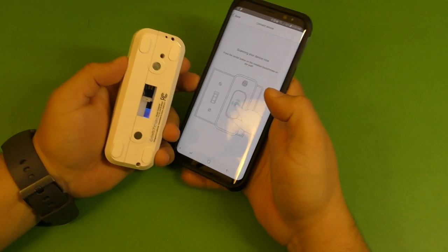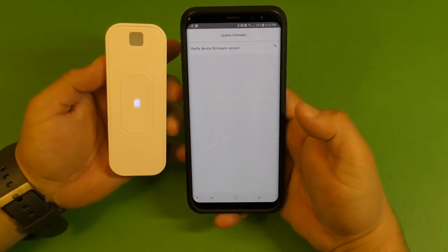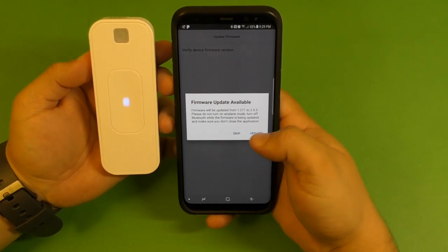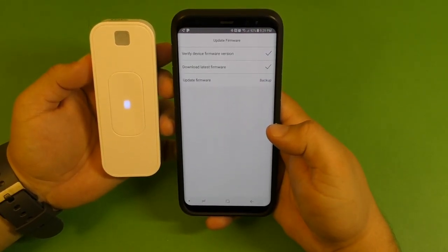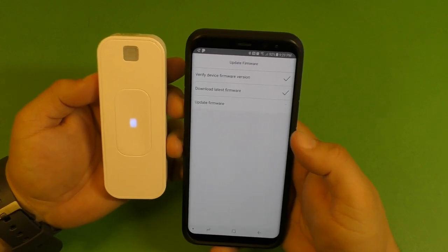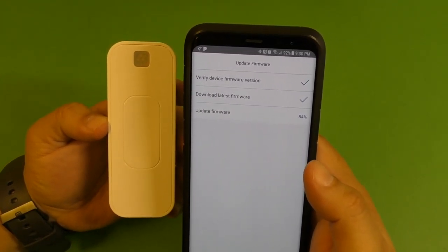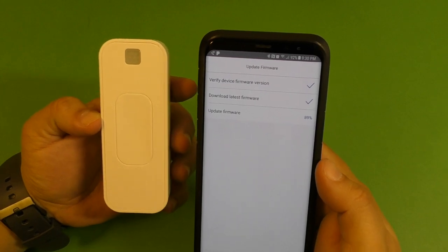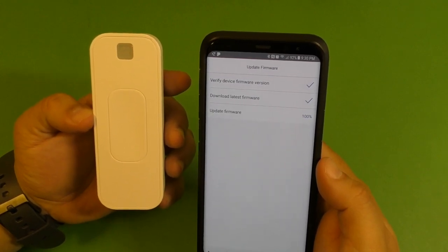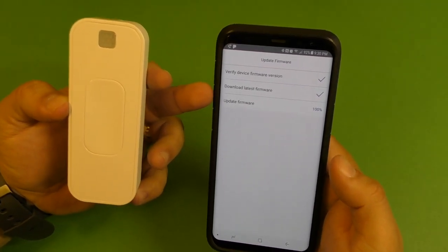Go ahead and press right here, and it says press the center button. There you go, just looking for the device. Oh yeah, look at that — firmware update available. Let's go ahead and update that. So that's pretty nice that I had an update available right out of the box. You can see the percentage going — 84, 89 — it's going to finish really soon. It only took less than two minutes to identify, verify the version, download the latest firmware, and update.